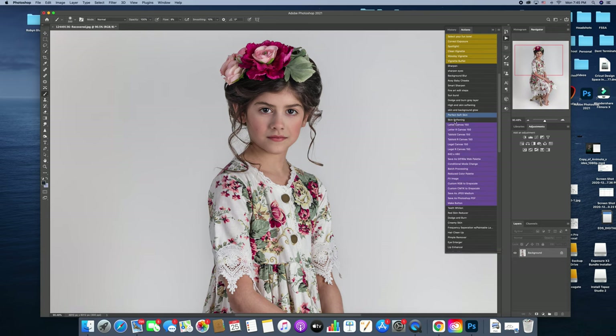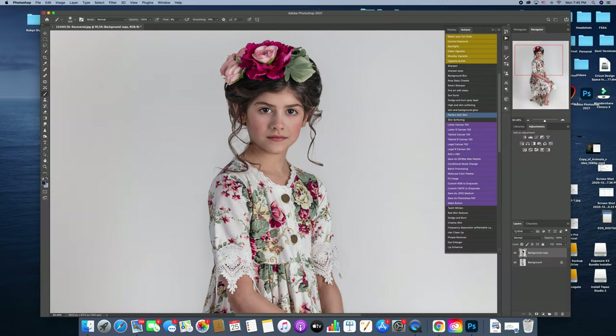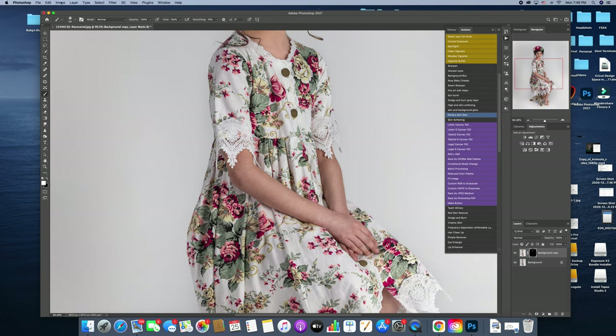I'm going to use my skin softening action. With this, it's black, which means it's not visible. So I'm going to use a white brush to apply it — I usually apply it kind of heavily and then just back down my opacity. What I love about the skin softening is it just blurs and softens the skin, but especially in areas where you have some color differences, it just takes care of those and makes their skin look almost perfect.